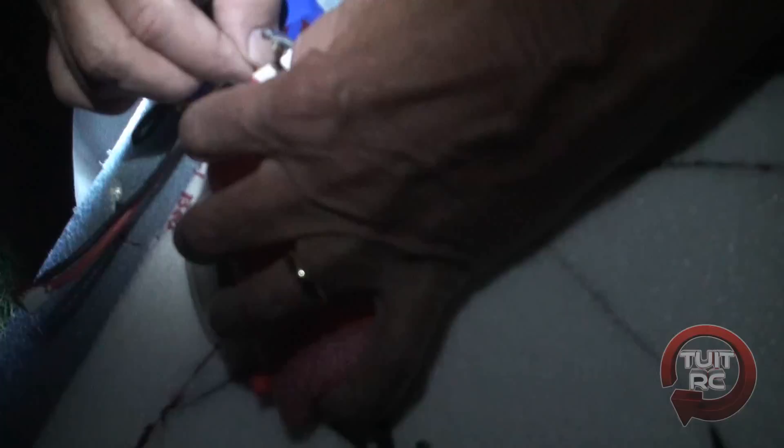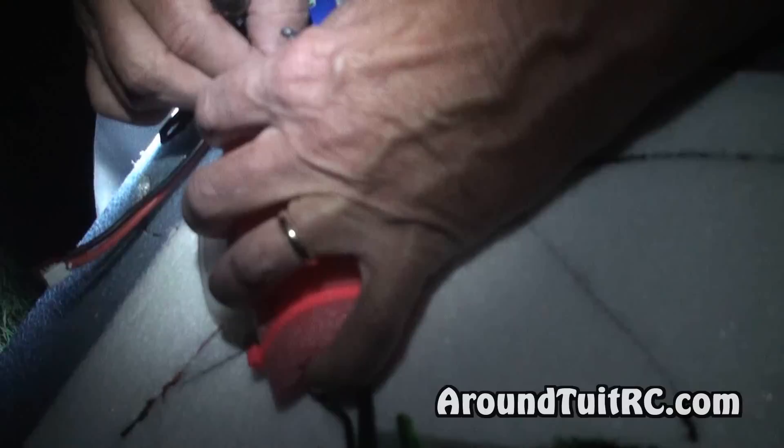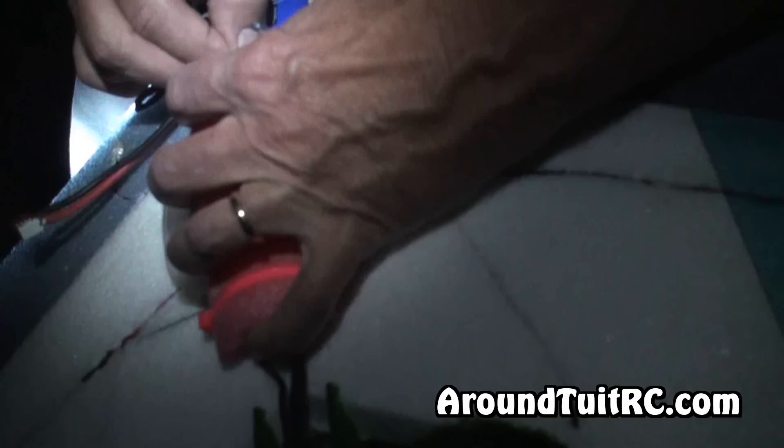There we go. Be careful — that thing can blow up in your face. You're pushing it too far down. Go up a little bit, raise your hand up this way. There you go. I got one more. Well, that's my low battery indicator.